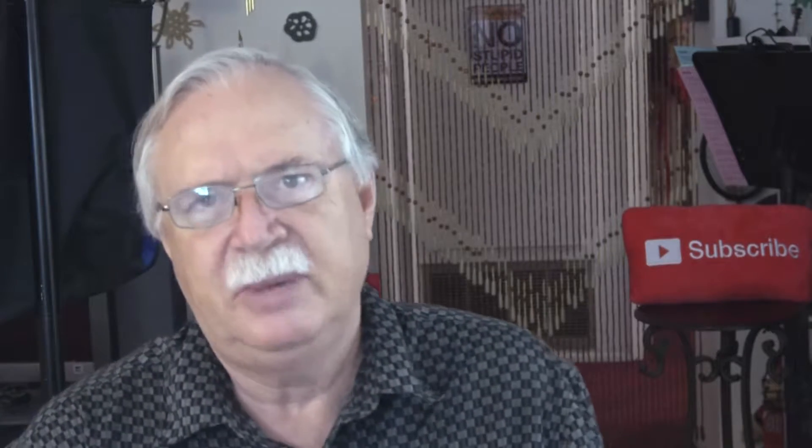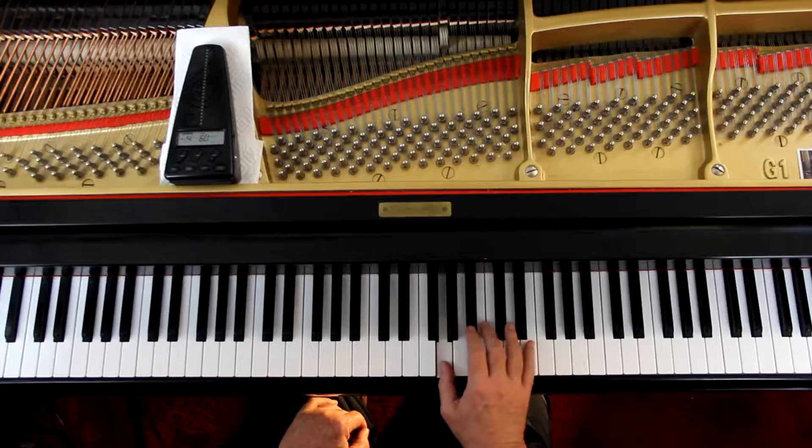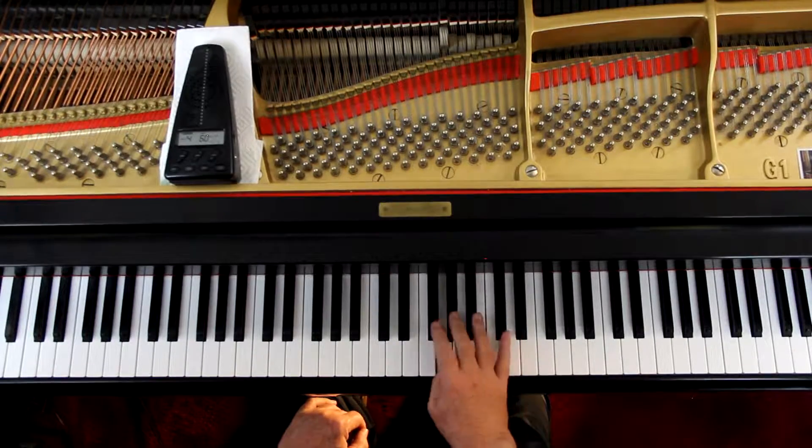I'd like to suggest some things for the right hand. This is a fairly quick little piece, and I find their fingering a little bit awkward. So I'm going to suggest some slightly different things. Right at the beginning, on these G's, they want you to cross over for the F sharp — it's doable, and if you want to do that go ahead, but I recommend this instead.